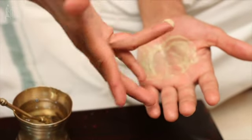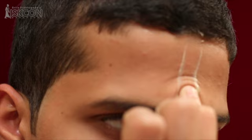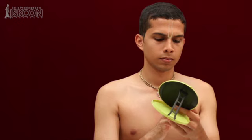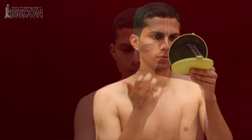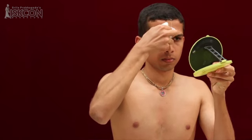Take a little tilak on the tip of the ring finger of your right hand, and saying the mantra 'Om Keshavaya namaha,' apply it on your forehead. You can do it a few times till you get two parallel lines and some more tilak on the nose. To clear the space between the two lines, you can use a piece of cloth.